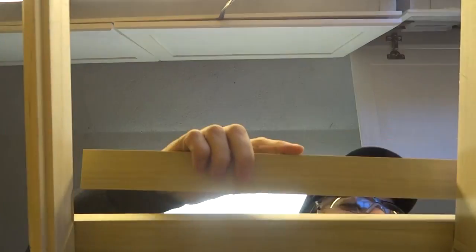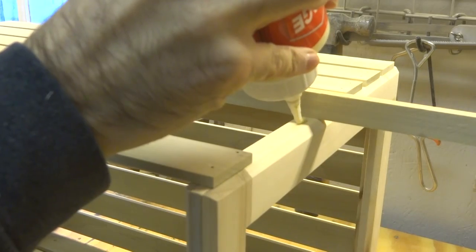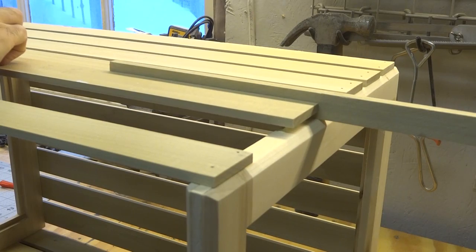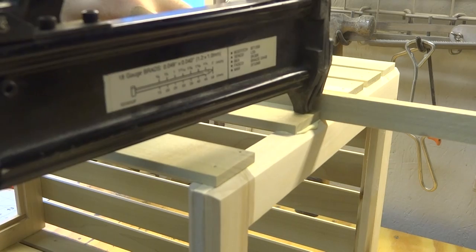With all the pieces cut it was time to assemble the crates. I clamped two of the frames perpendicular to my workbench and square to one another, and glued intact strips on three of the sides using a 3/8-inch piece of lumber as a spacer.